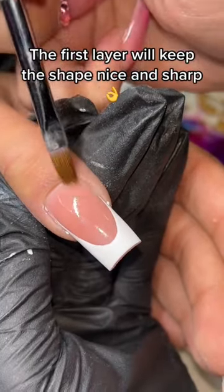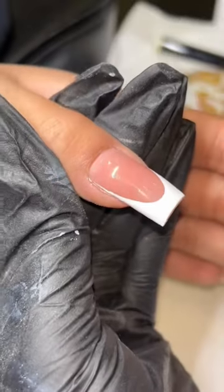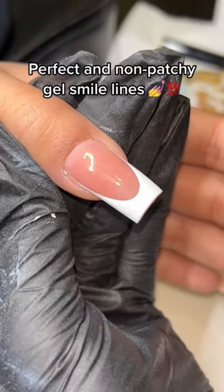The first layer will keep the shape nice and sharp — perfect and non-patchy gel smile lines.